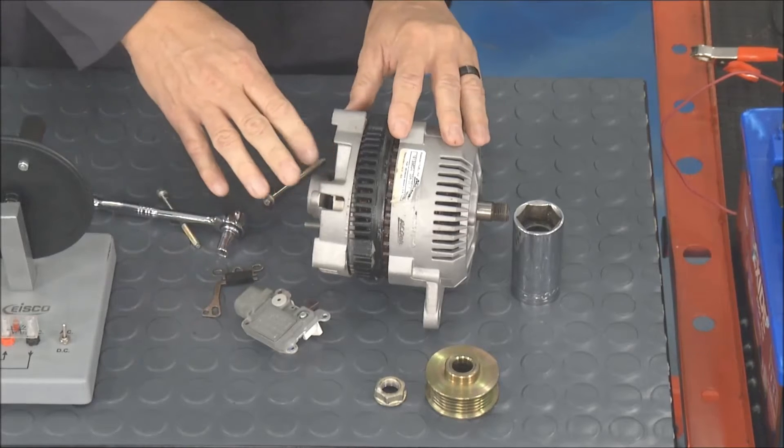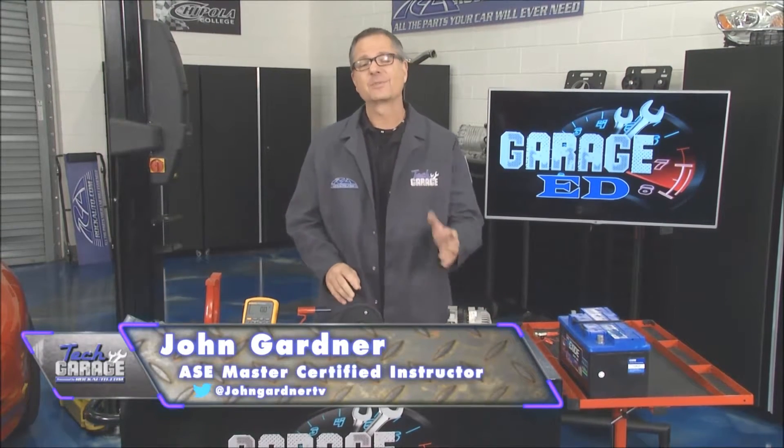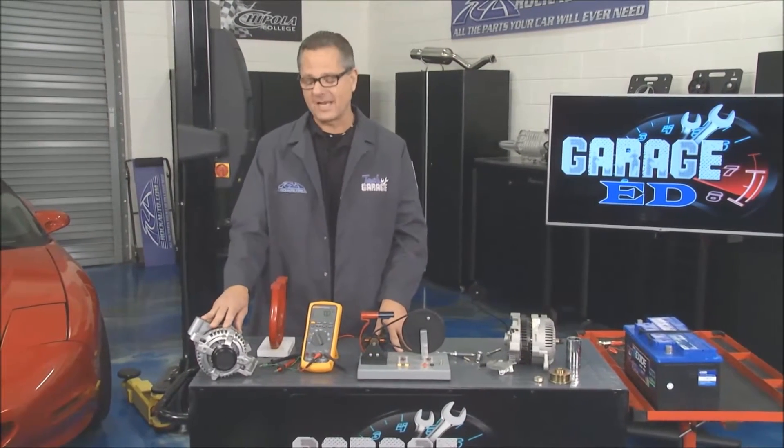All right, I got the last bolt out — we're ready to tear it apart. For today's Garage Ed segment on alternators and charging systems, welcome back to Tech Garage presented by RockAuto.com. We're talking about the alternator today.